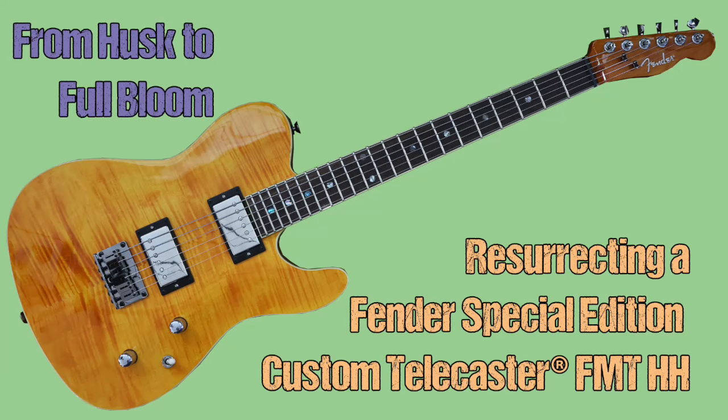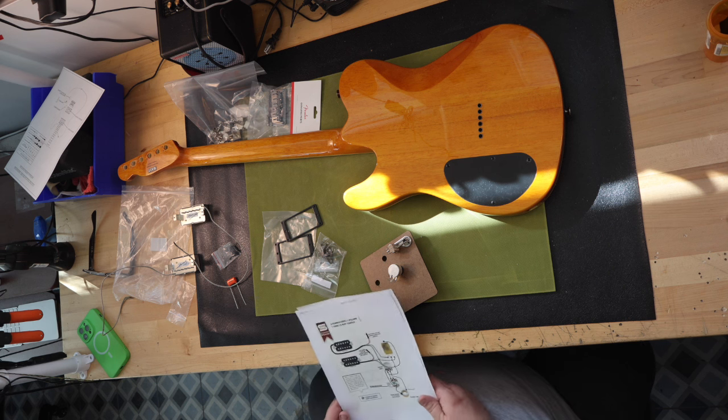I've really wanted to build a set-neck Telecaster for a long time now. Buying a guitar husk from Stratosphere.com would be a great way of starting.